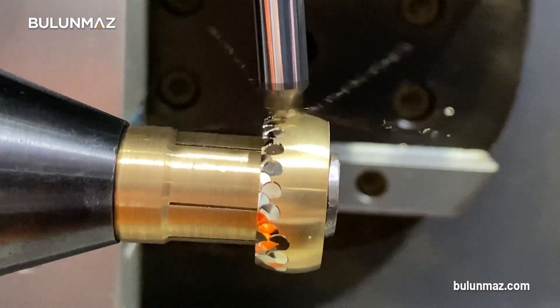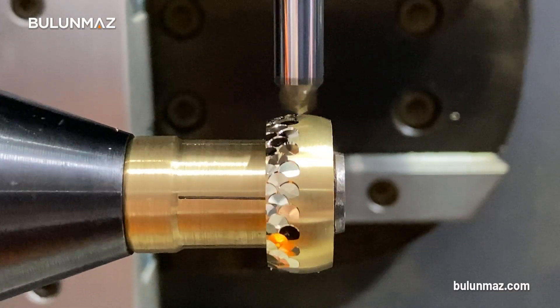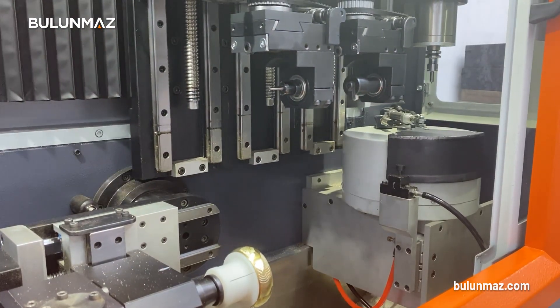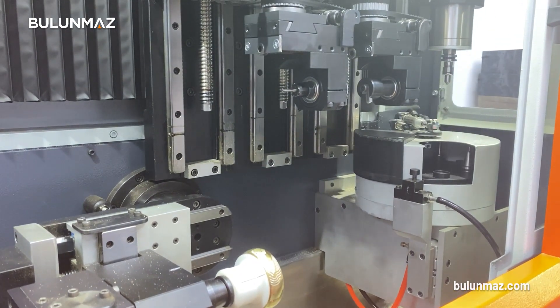But when you come to Bulunmaz B12 you can 100% move all your motors. There are three motors inside and two diamond cut heads. You can move the first one, the second one, or both at the same time. There is also an automatic tool changer spindle that you can move forward and backward. Bengal Master has an automatic tool changer, so you can change your tools and use all of them in the same operation.